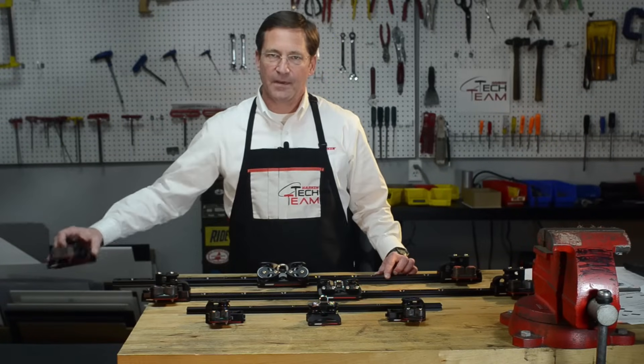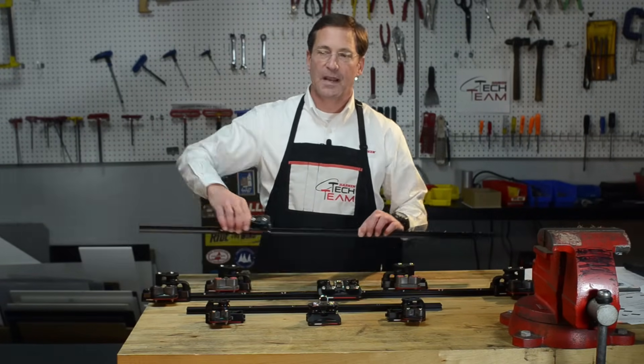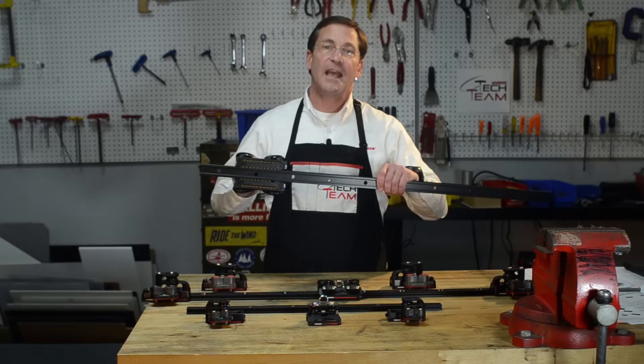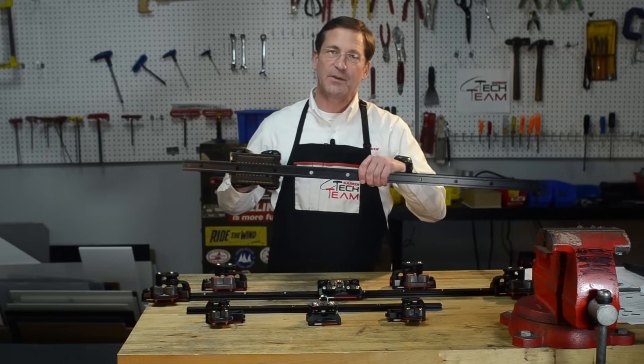And the big boat traveler system is for boats 34 to 46 feet. We have a pair of big boat end controls and the big boat traveler car and traveler track. They fit together and have recirculating ball bearings, which are at the heart of the ease of adjustment of your traveler.